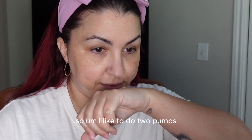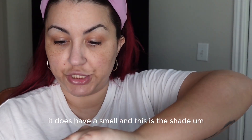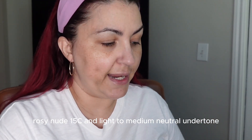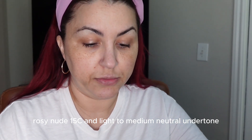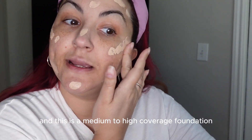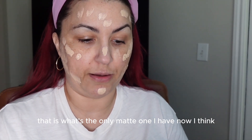I like to do two pumps of foundation. I love the smell of this one — this is the shade Rosy Nude 15C, light to medium neutral undertone. However, I can apparently pull off a cooler undertone in this foundation, and it is a medium to high coverage foundation. It's one of my favorites that I have right now — it's the only matte one I have, I think.